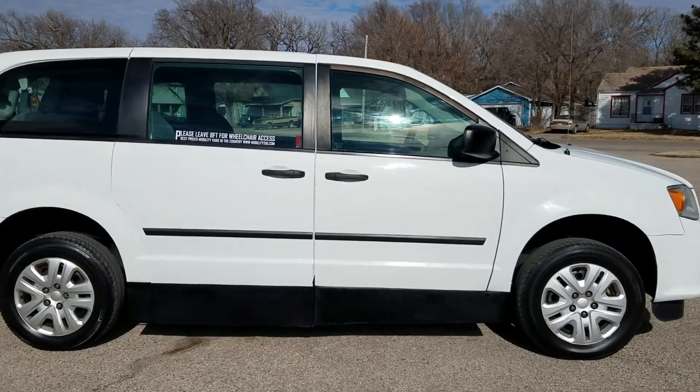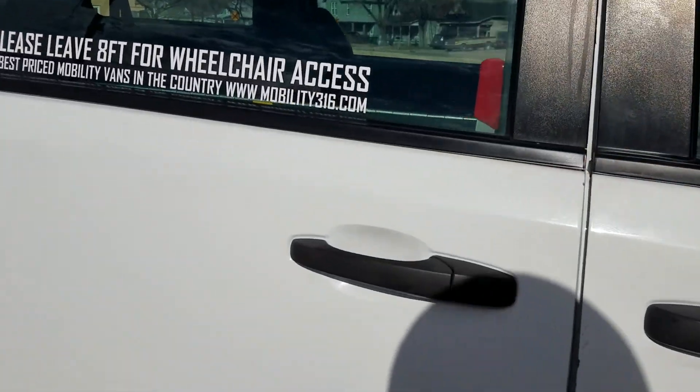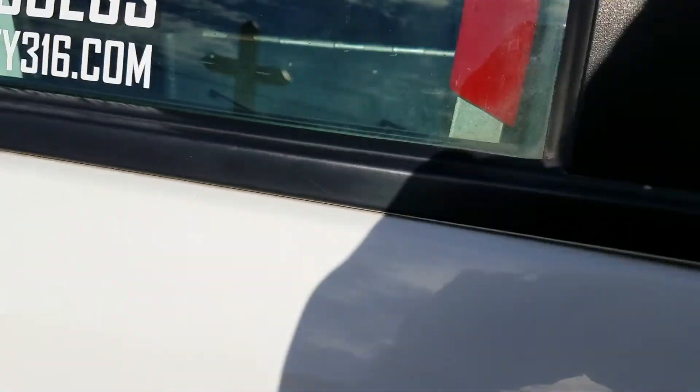Hello, my name is Jeremiah with Affordable Mobility Solutions, and this afternoon I'm shooting a new video of our 2015 Dodge Grand Caravan SE.